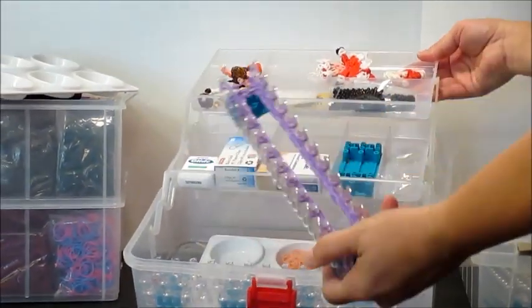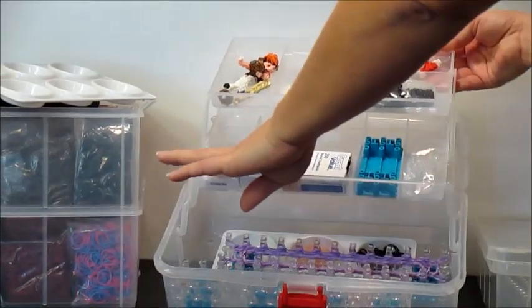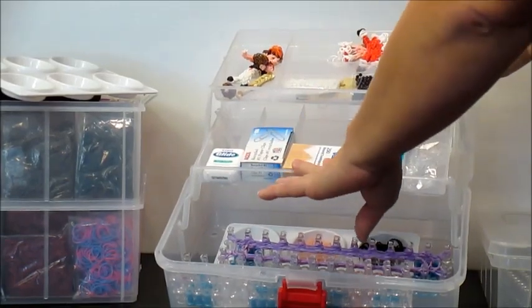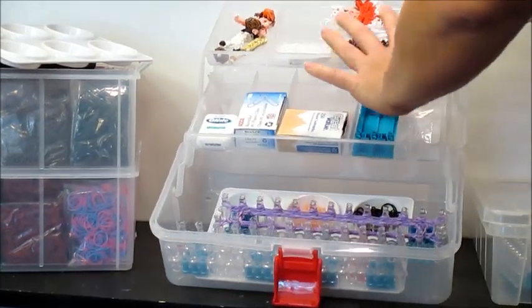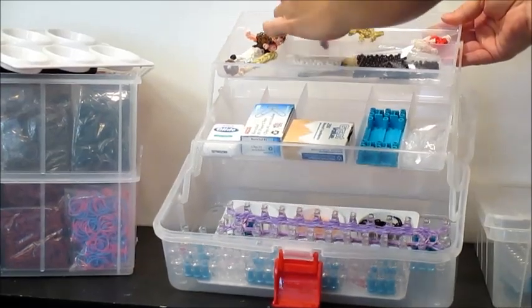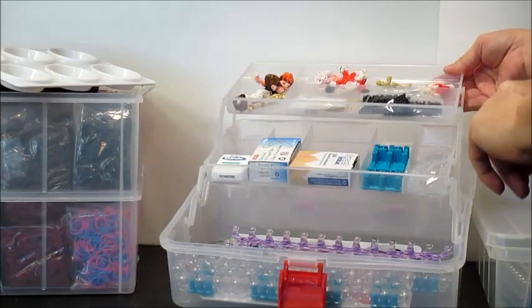In the tackle box I have looms with started projects, my dental floss that I use to bead eyes with, toothpicks which you always have to have handy, extra loom pieces I'm not currently using, my beads, and then some project ideas — or fails as you guys like to call them — that haven't worked but I need to hold on to so I know what I've done wrong.